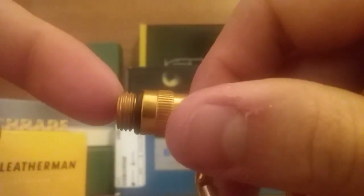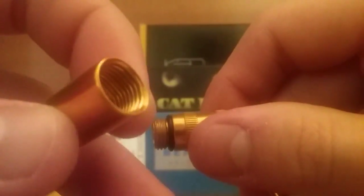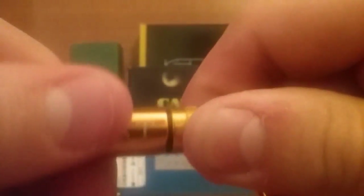It came with a little o-ring so I guess it's supposed to be watertight, but the threads aren't cut very well. If you can see here, they just look funky — not cut straight at all.